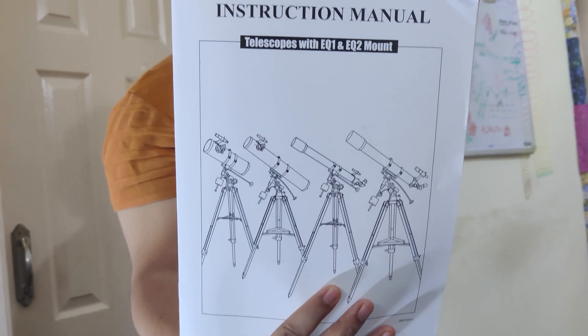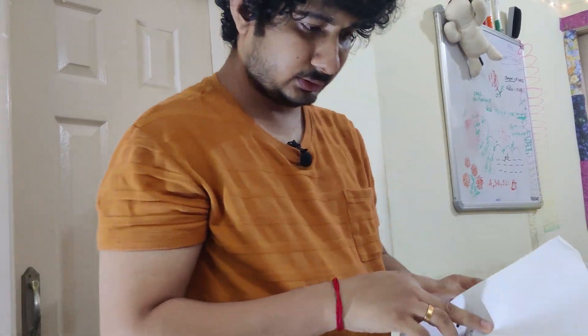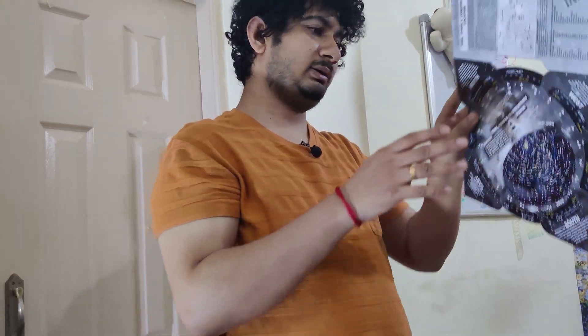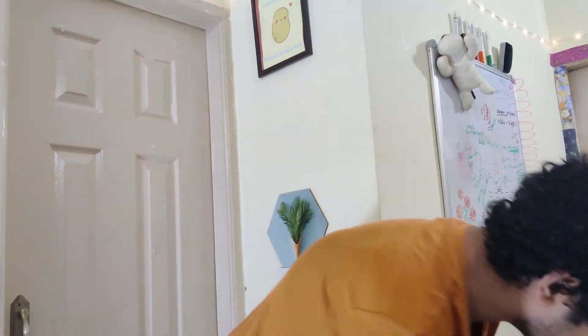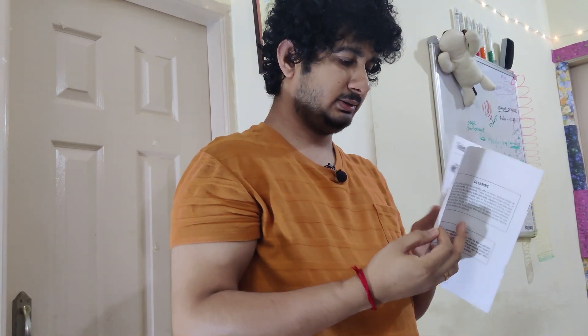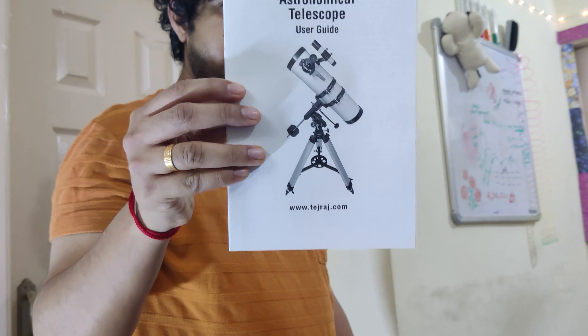This is the instruction manual for the telescope. It has instructions for EQ1 and EQ2 mounts. I think we have got an EQ3 mount, but I'm not sure — we'll figure that out. What is this? It's a star dial — not sure how to use it yet. This is the actual telescope's guide covering the EQ3 mount, EQ2 mount, alt-azimuth mount, and equatorial mount. I might need to go through this later while setting things up.